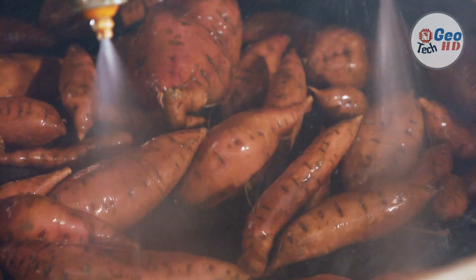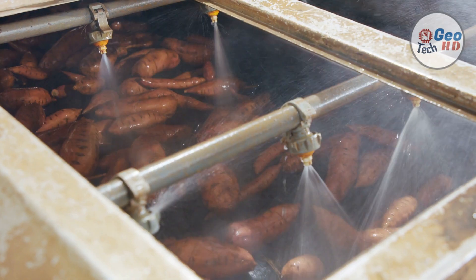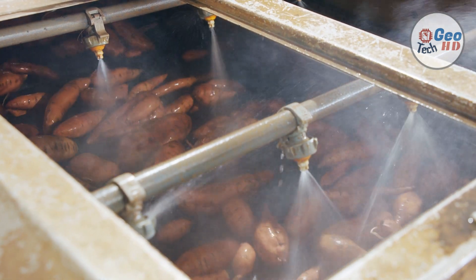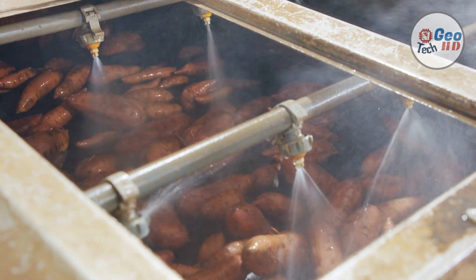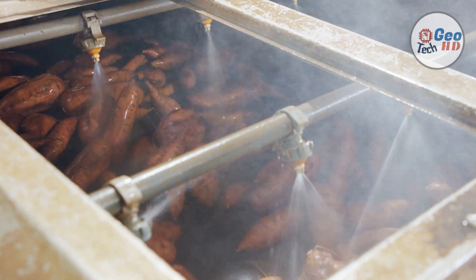Post-harvest processing of sweet potato involves grading and sorting, cleaning, peeling, drying, or secondary processing and storage. Commercial utility of sweet potato is comprised of conventional and composite ingredient-based foods, starch, and industrial products.